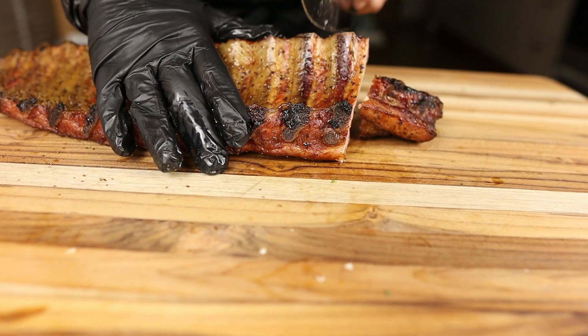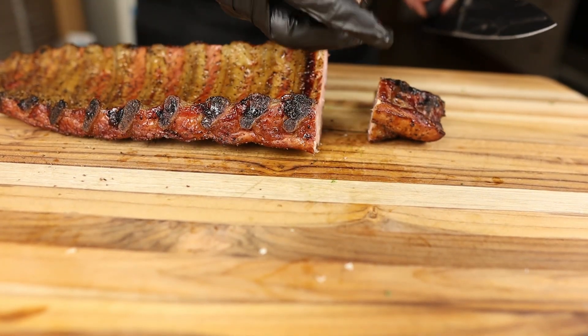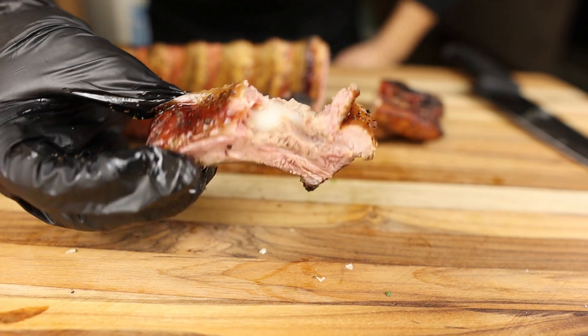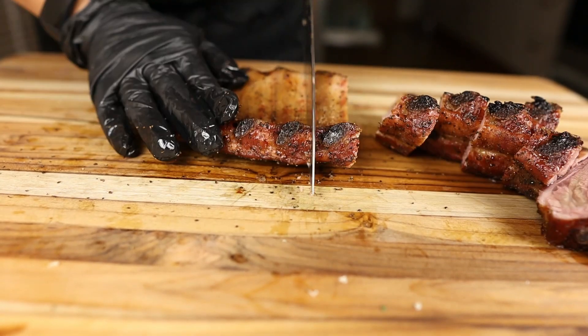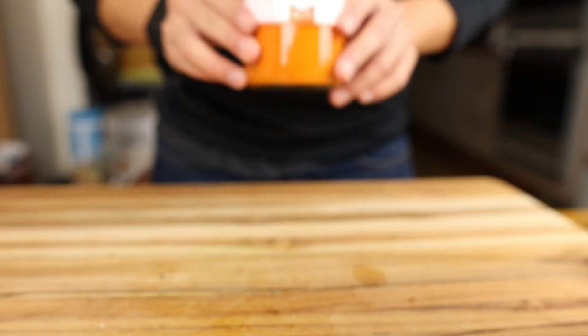After letting these ribs rest for about 30 to 40 minutes, they're ready to cut. Originally my plan was to throw these on the grill after I had sliced them up, but after I sliced them up and saw how juicy they were and how great they tasted on their own, I decided to just leave it as is. As cool as it would be to get some grill marks on there, I think it's more important that you serve something that's cooked properly.